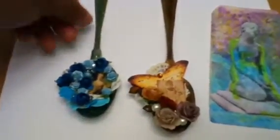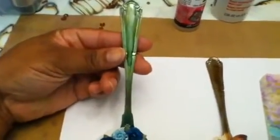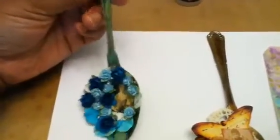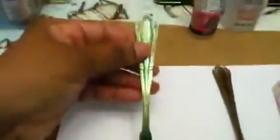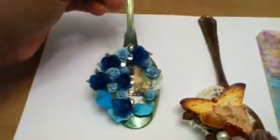Hi guys, it's Melody. I want to share with you my altered Dollar Tree spoons. Not quite finished yet because hindsight is 20-20. I want to see if my husband can drill a hole in them so I can hang them. If he can't, I will add some magnetic strips to the back and try and use them as magnets. Once we figure out whether or not we can put a hole in it, I'll add some more lace and trim up here. But I thought I would share it with you as is.